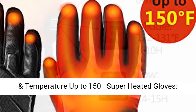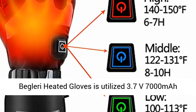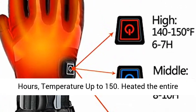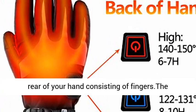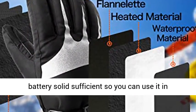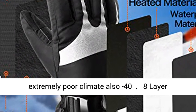Heated up to 15 hours at temperatures up to 150°F — super heated gloves. The Beglary heated gloves utilize a 3.7V 7000mAh battery, 2019 updated model, and can heat for up to 16 hours at temperatures up to 150°F, heating the entire rear of your hand including fingers. The battery is strong enough